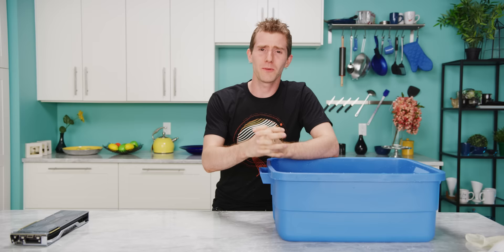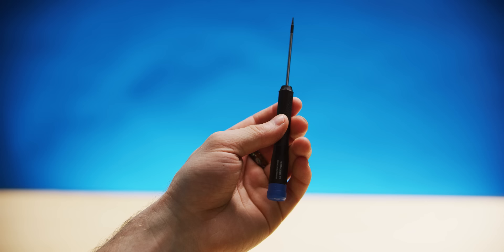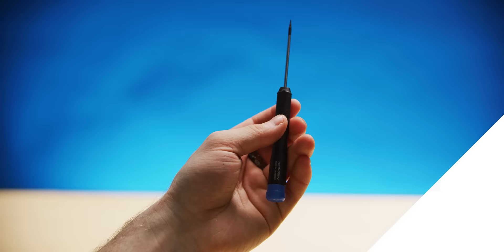Today's video is brought to you by the iFixit Marlin screwdriver set, which features five specialty precision screwdrivers held by either a hard or soft wrap case. Check it out today at iFixit.com forward slash Linus.